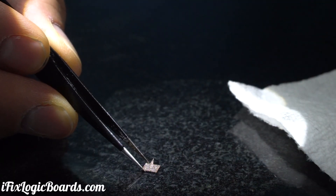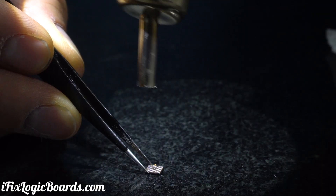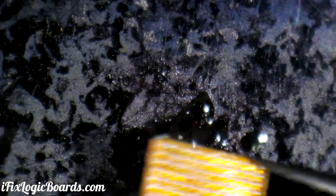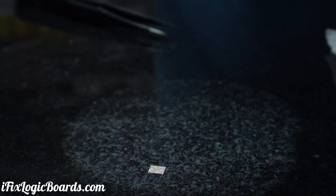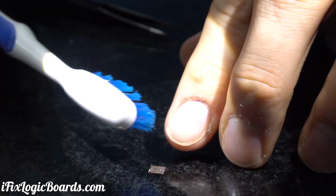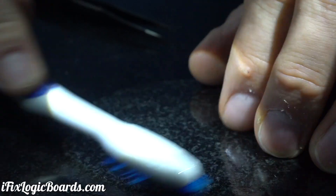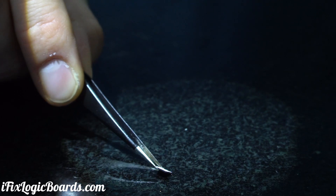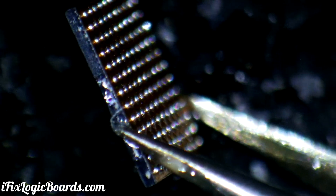Always put a little bit of flux and reheat the chip after reballing so that the balls are actually jumping into spots. I'm gonna clean this chip and inspect the balls. Nice and shiny — and they look even.